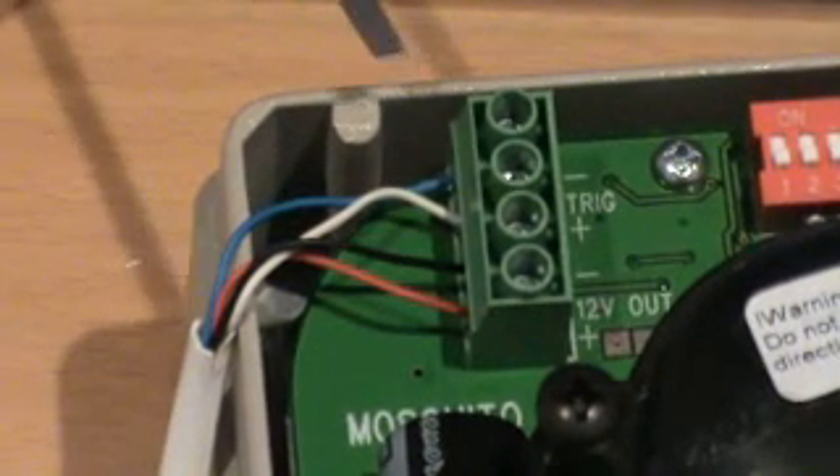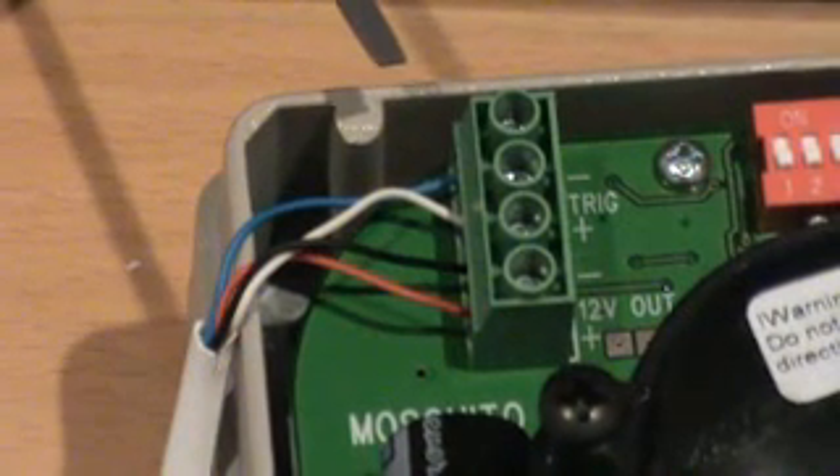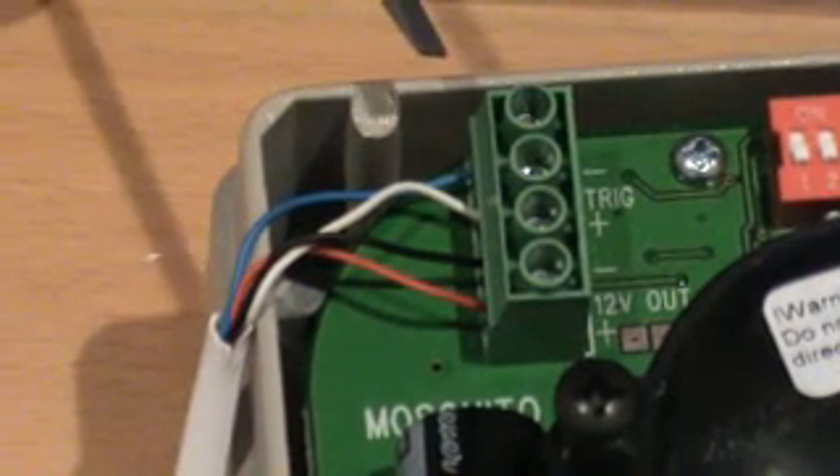Hello. In this short video, I would like to show you how to wire the MOSQUITO Mark IV to a PASCAL Infrared Detector.